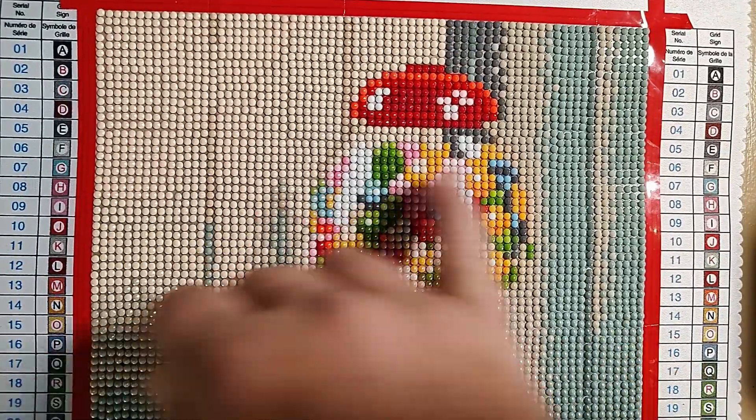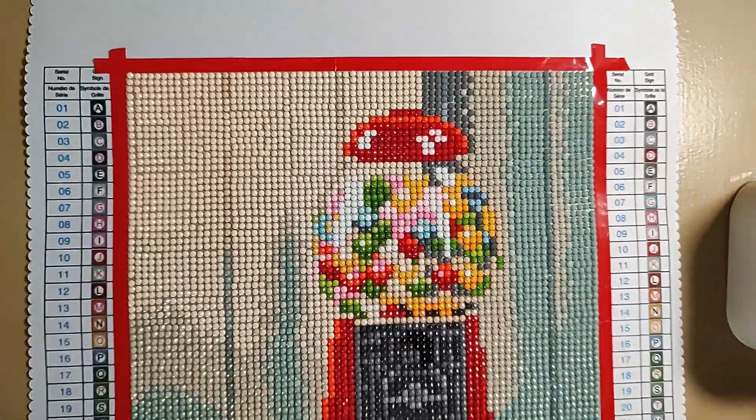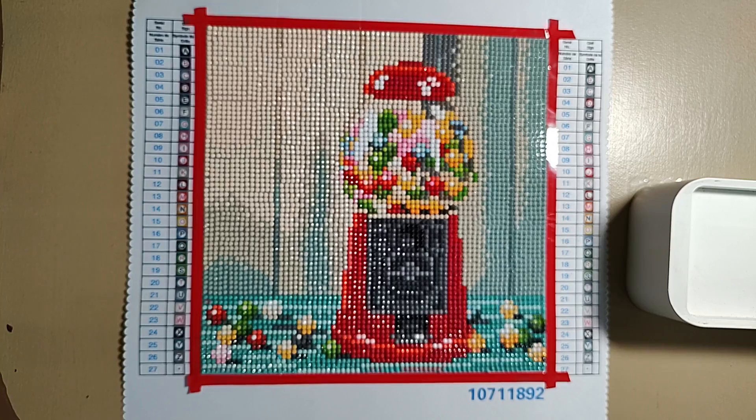This is mostly color blocking — the back wasn't bad. I did this kit in one sitting, just sat down and did it.